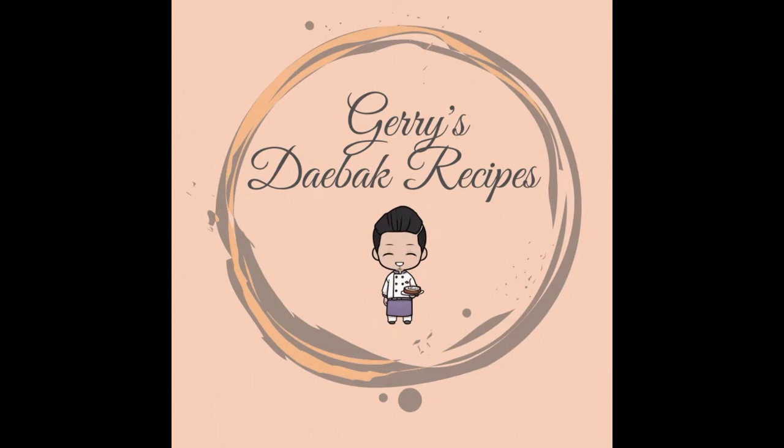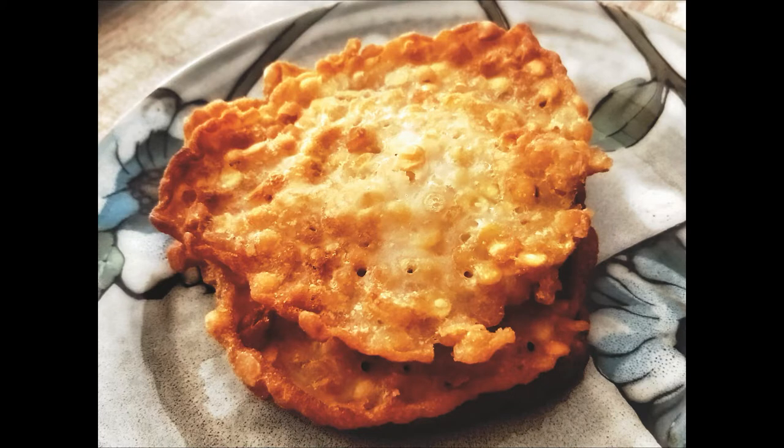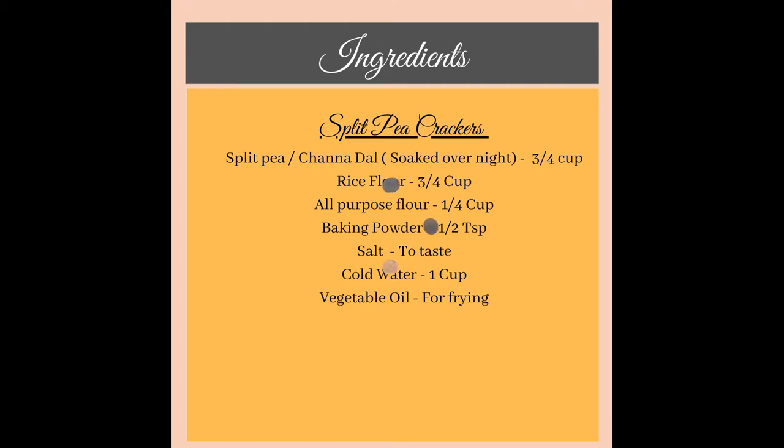Hi guys, welcome to Jari's Deva Recipes and we are going to prepare some yummy split pea crackers. This can be had as a snack on its own or even be used in soups and salads to add that yummy crunch. Now let's get cracking on this.